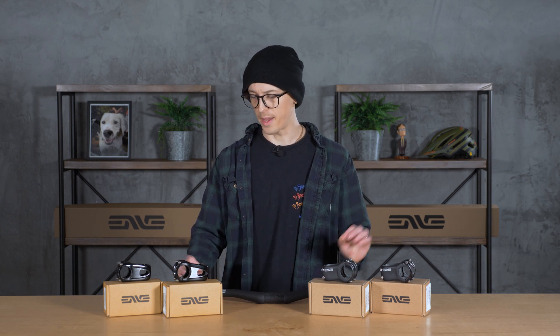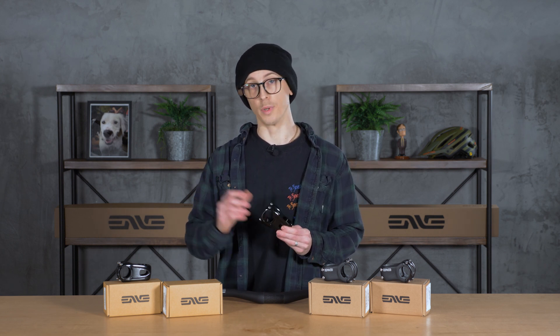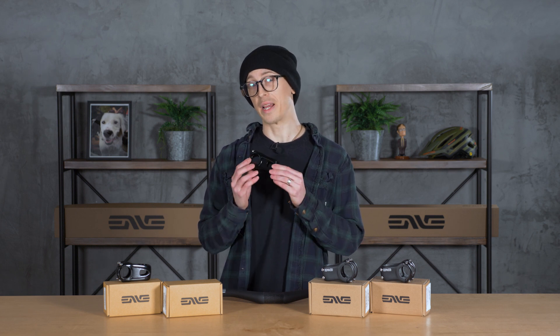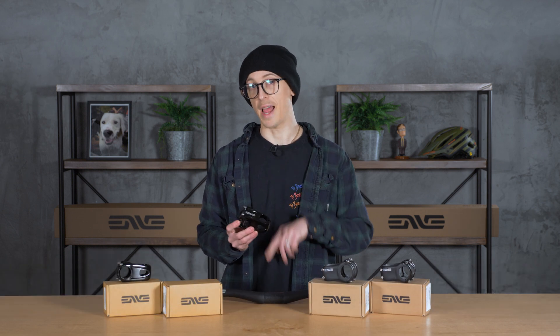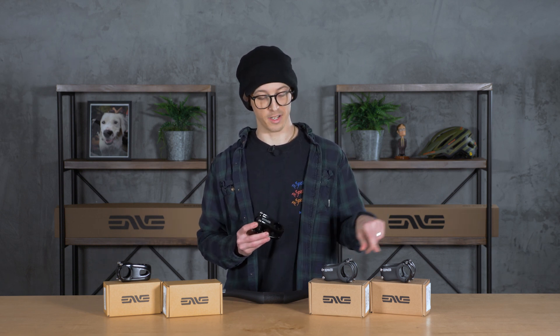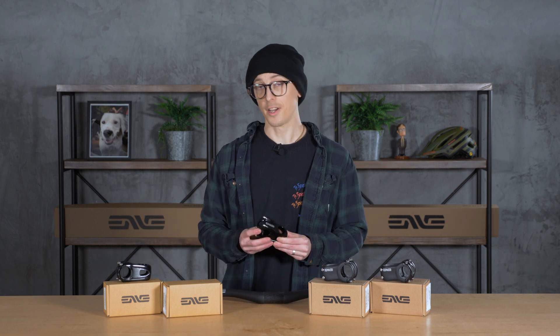Super cool, super well thought out — I think this will be a nice addition to their lineup and I'm hoping we'll see more aluminum components from them in the future. If you have any questions or want to pick one up, reach out to us at sales@fanaticbike.com. You can also find these in our bike builder. Check out the Envy Alloy Mountain Stem — it pairs nicely with the Envy M-series bar so you can get all matchy-matchy. Thanks for watching and hope to see you guys next time.